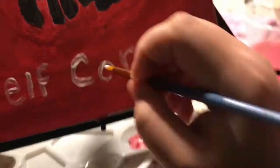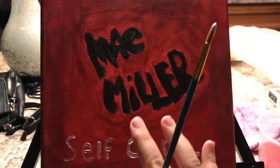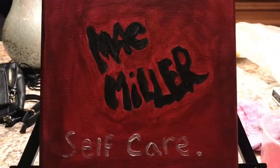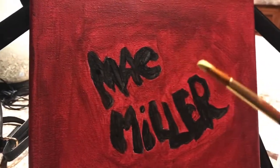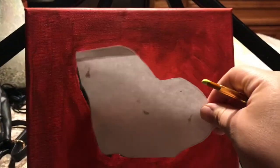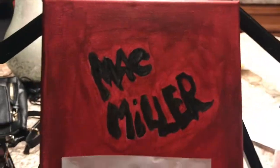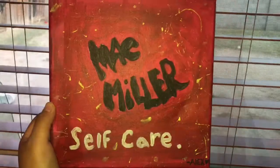I'm doing more of the letters and I like how it's all coming together. Here I'm going to do a splatter trick — you just add water to the paint and flick it a little. I put paper over it because I don't want the yellow to get onto the letters I already worked on.